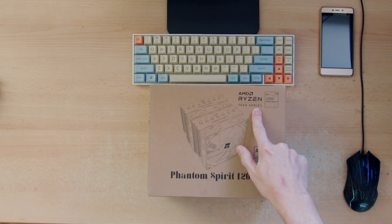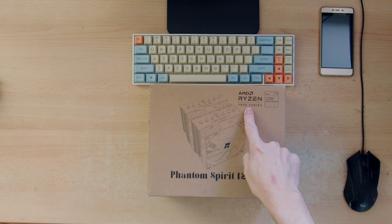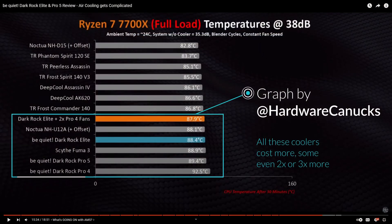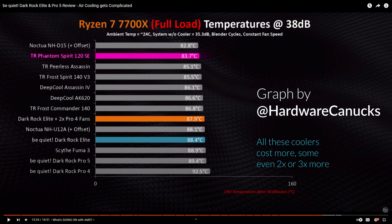Now just a heads up: if you have the AMD 7000 series and you want to buy something better, don't buy the Dark Rock Pro 5, as it does a lot worse than this one does. And that one costs at least two times more.